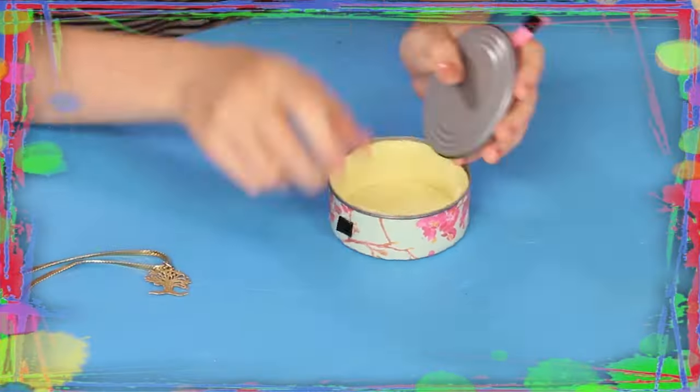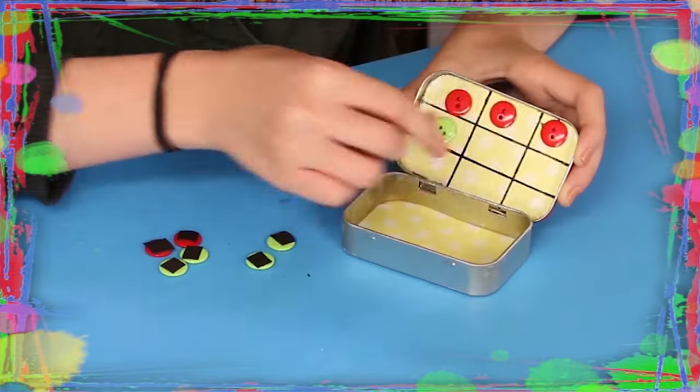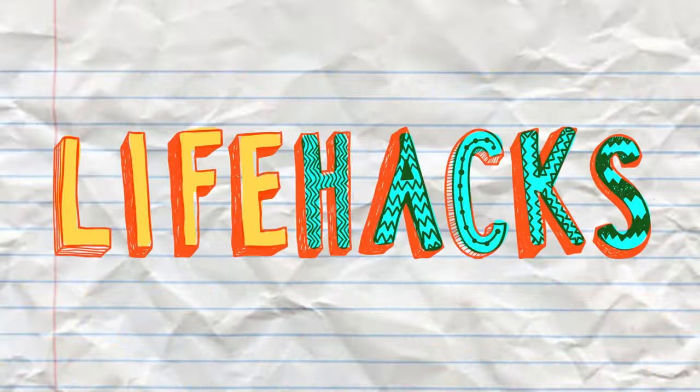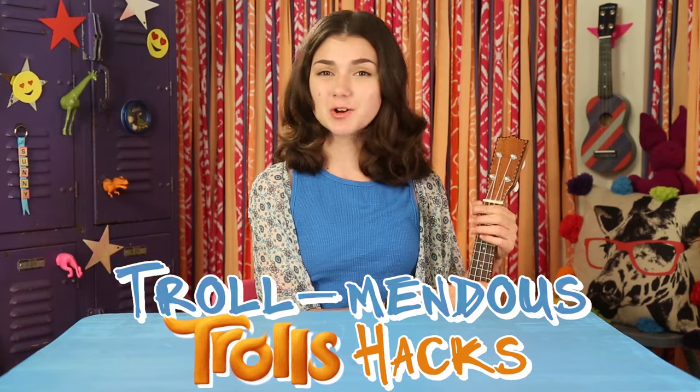If you got nothing to do, well I've got a couple of tricks for you. So take a look at these kids, cause it's life hacks for kids. Hi, I'm Sunny, and today's episode is Trollmendous Trollhacks. It's troll time!